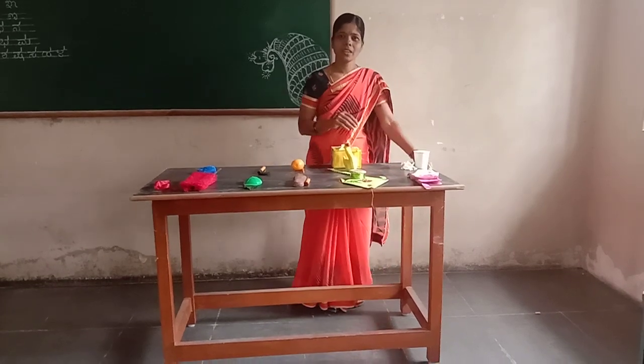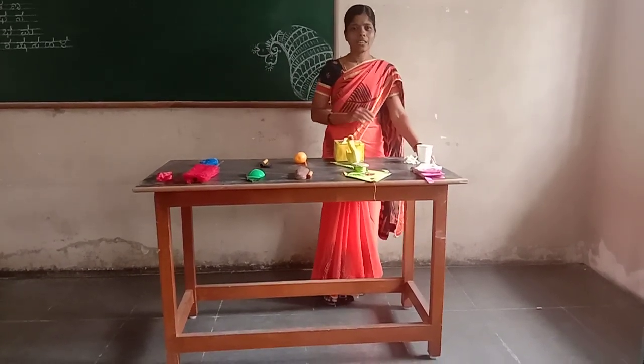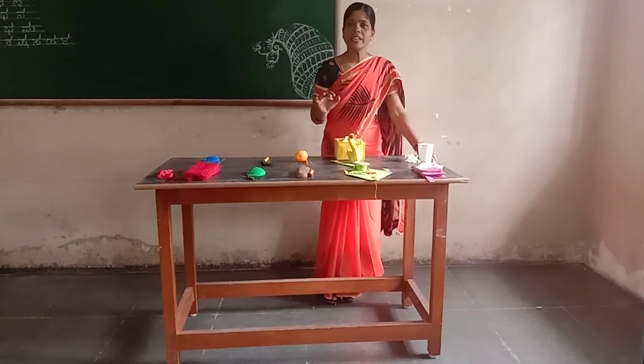Kelvin is to color color. Then the color is to color.